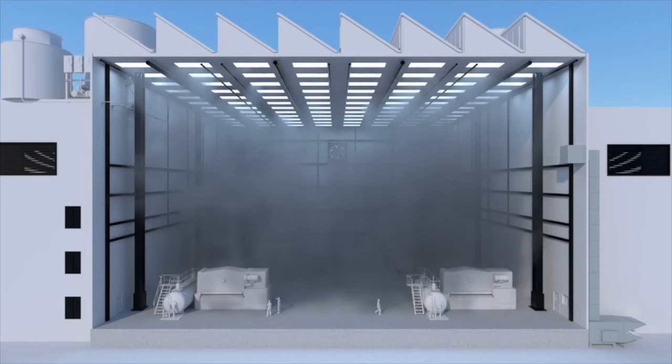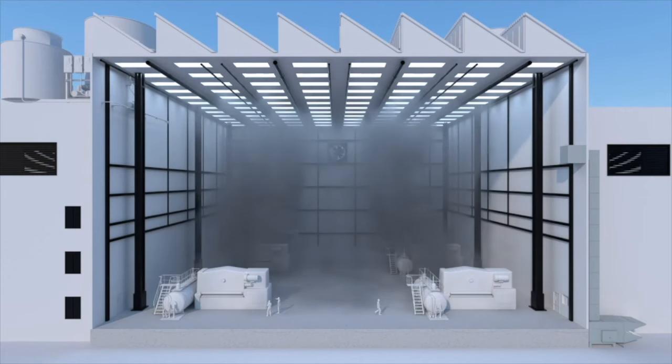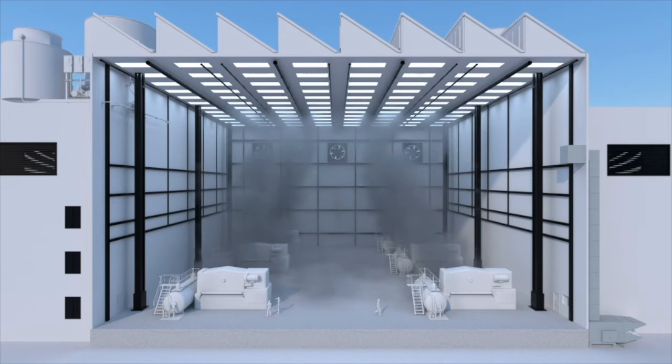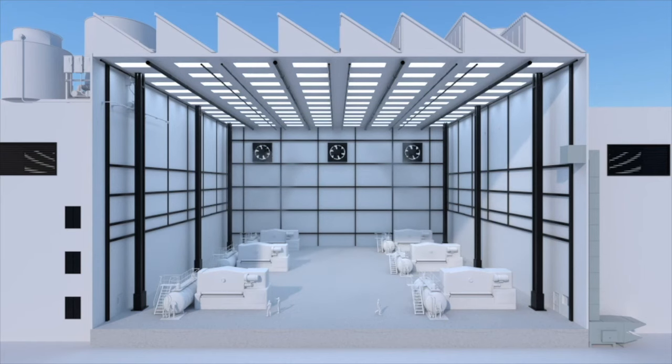The first step in finding a solution for indoor air quality is a properly sized mechanical exhaust system placed as closely as possible to the source of indoor contaminants. As the exhaust fans capture, contain, and expel these harmful gases, fresh air is drawn into the building, which lowers the concentration of harmful elements.